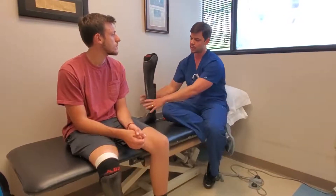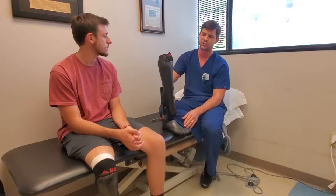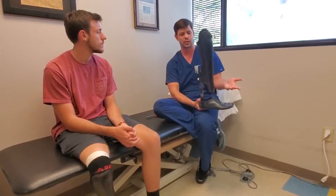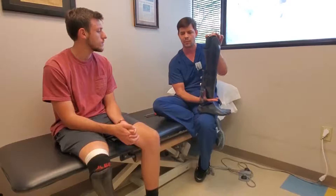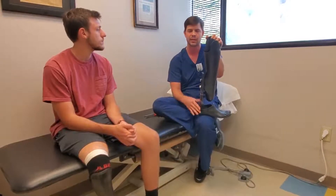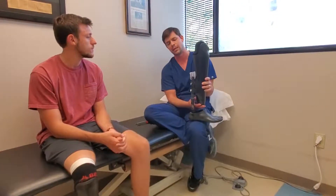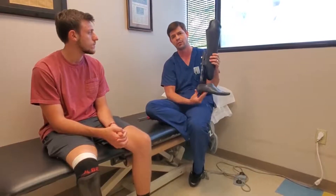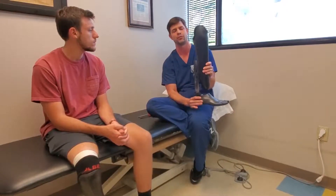He came to us with a conventional type of prosthesis that had a large cosmetic cover over it, held on with a suspension sleeve. Before he got this leg, he was transitioned to a posterior mount foot. This is an Ares performance foot — it's a good smooth walking foot and allows for a lot of clearance. Alex has a long residual limb; he has a Symes amputation, so sometimes you don't have clearance for a good foot distally. What we do at ABR is a posterior mount so patients can have a higher-functioning foot without worrying about clearance. He's been using this walking foot for several years.